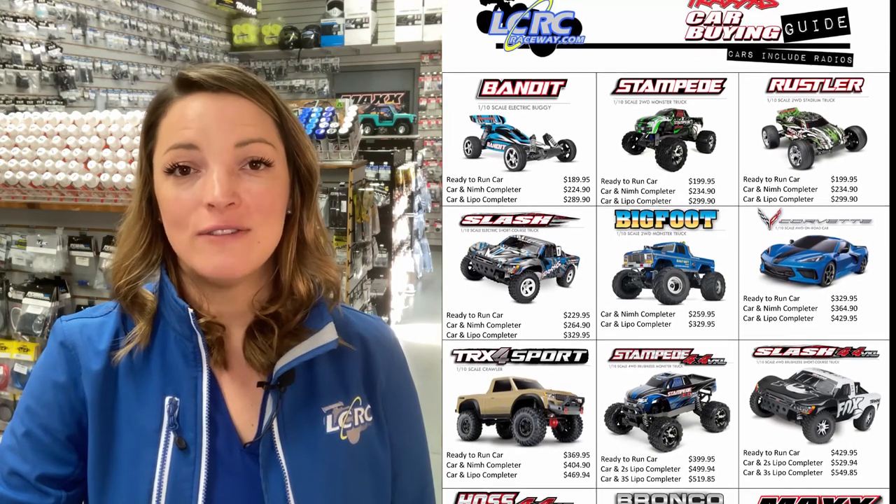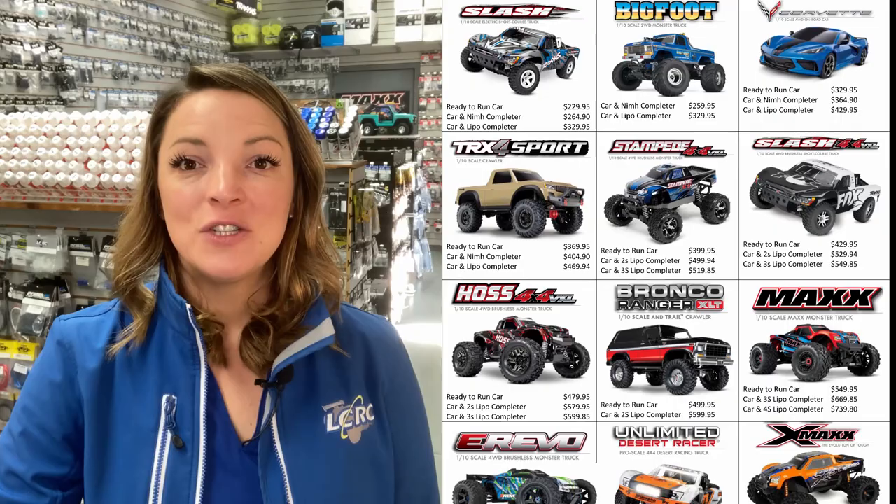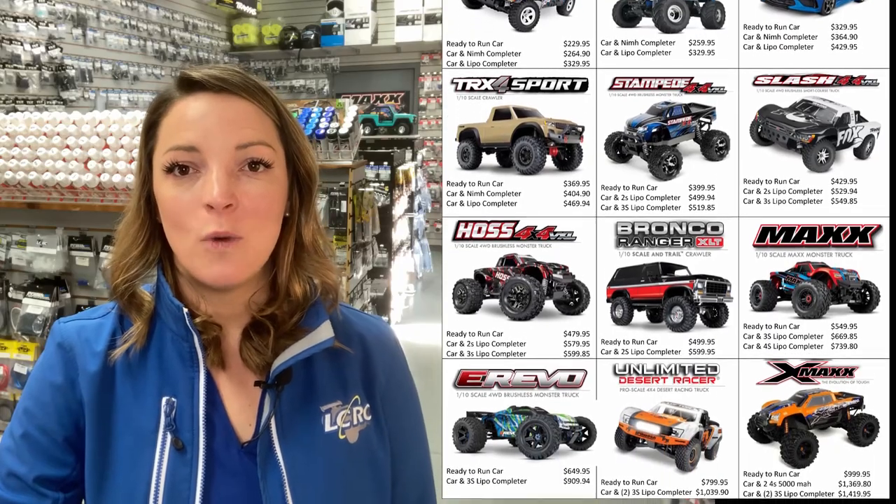This one-sheet guide shows all of the Traxxas vehicles that we try to keep in stock here at LCRC. Traxxas RC cars generally come one of two ways. The first option is a ready-to-run car-only package, which is a ready-to-drive car and includes the controller. The other option is a car and battery package, meaning the battery and charger are also included in the car box. The cars that we generally sell are without the battery, so that you can choose the type of battery that's best for you and fits in your budget.